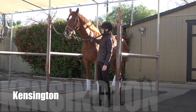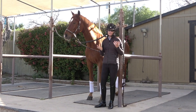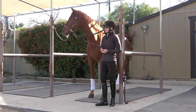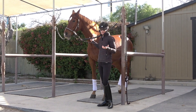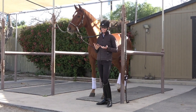This is Kensington, and he's actually a very respectful horse, so we'll see how he does. I'm just going to go through a few things that you can do to test out whether your horse is respectful of you or not. The first thing is, just when you're on the ground grooming your horse, there are a few things you can do to test whether or not they're respectful.